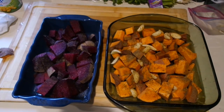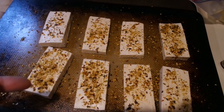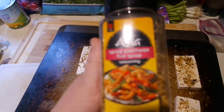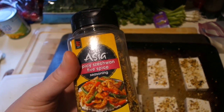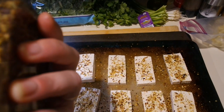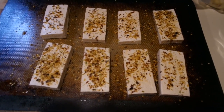Next up in the oven is tofu — regular extra firm tofu that I pressed and sliced and then pretty much encrusted in this spicy Szechuan five spice, I think just from Costco, but it's very good. This one does have salt in it, which I'll have to count into my calculations in the book, but it had so much flavor that it's worth it.